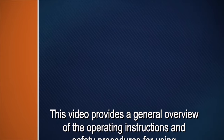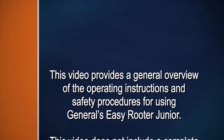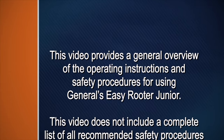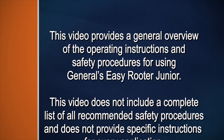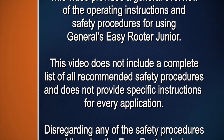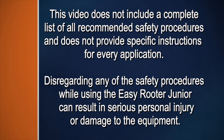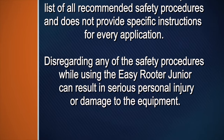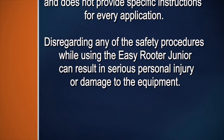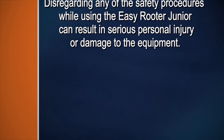This video gives you a general overview of the operating instructions and safety procedures for using General's EasyRooter Jr. This video does not include a complete list of all the recommended safety procedures and does not provide specific instructions for every application. Disregarding any of the safety procedures while using the EasyRooter Jr. can result in serious personal injury or damage to the equipment.